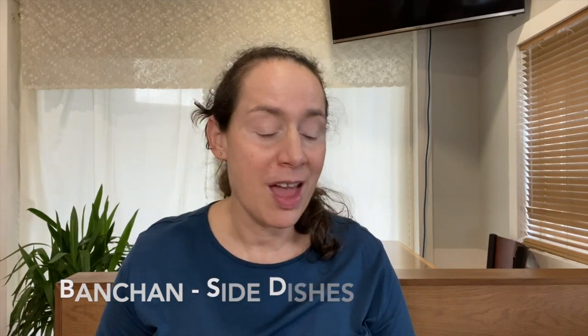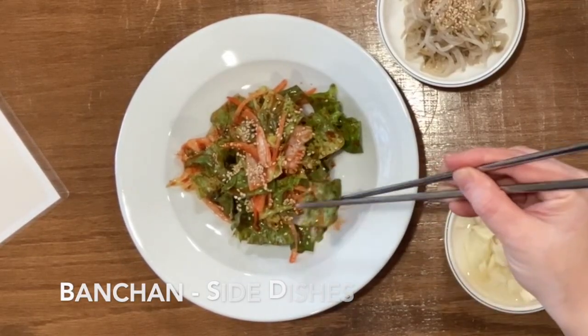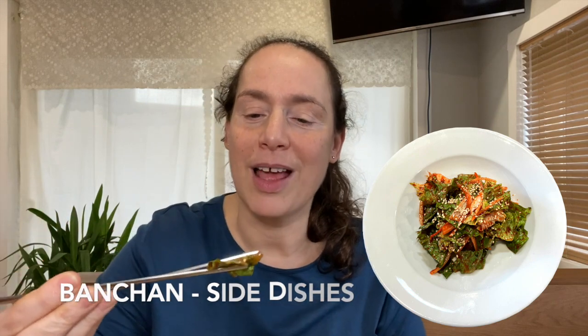In a Korean meal there's a whole bunch of veggies that come with it — I think that's called Banchan, I'm not quite sure. Let me show you what came. It's these beautiful veggies, and you're supposed to have these with the actual meal, but I'm wanting to try each one on my own because I've not had these before. Let's just try a little bit for a flavor profile. This one looks like a nice green salad.